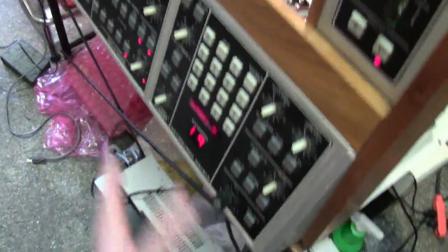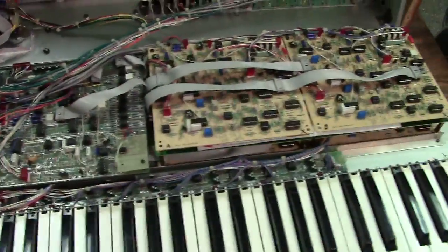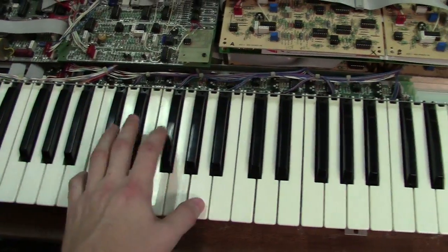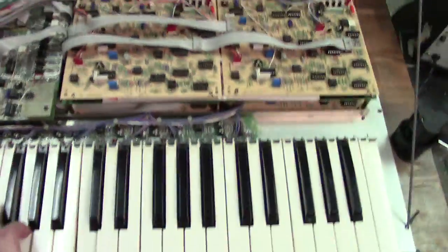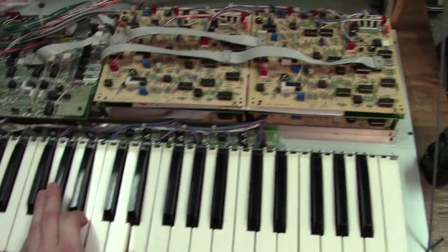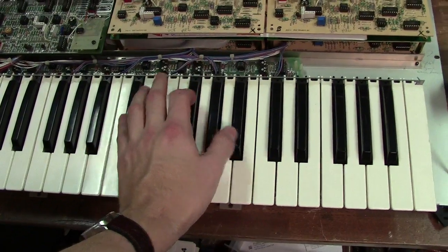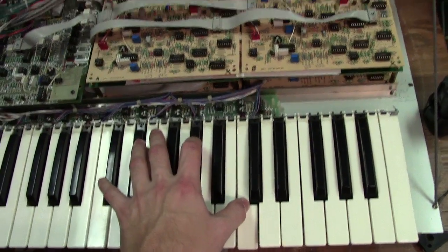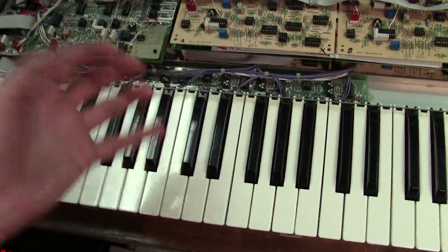I pulled your boards and cleaned them. I hadn't done any detailing on the chassis yet, so it's still a little dirty. But as you can hear, I'll show you how this thing sounds — I'm doing this one-handed. I had it turned down during the oscillator calibration. As you can hear, it sounds great. And I will show you that all six voices are actually working.